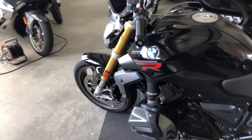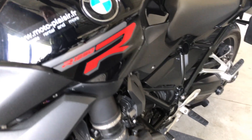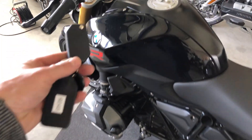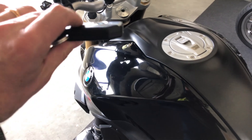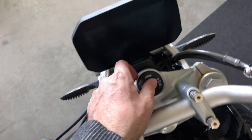This is the BMW R1250R. This is a keyless bike — you just keep the fob in your pocket and you switch on the bike here.